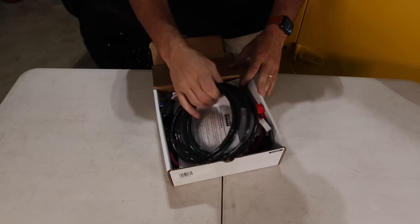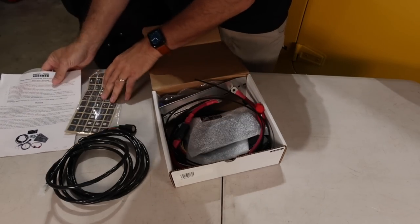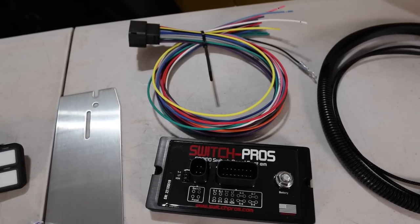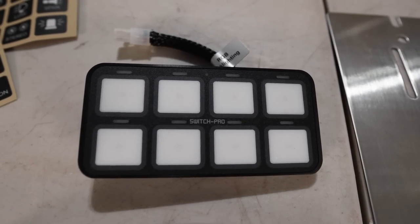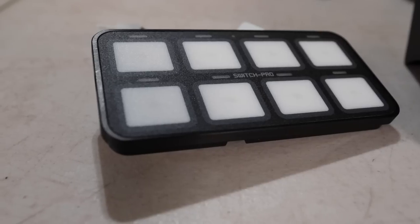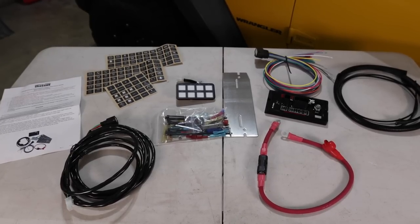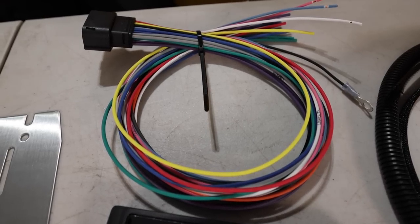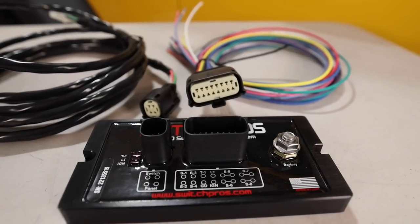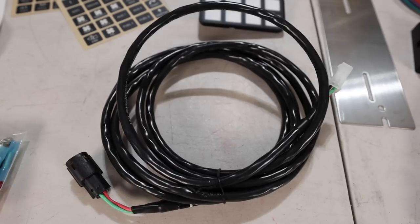Next up is the Switch Pro's SP9100 system. This power system has eight switches and is a universal kit, so it's not vehicle specific. It has eight circuits — four are 35 amp and the other four are 18 amps. The touch control panel is very compact and allows a lot of versatility in where you can mount it. The buttons are backlit and you can customize the colors, whereas the S-Pod rocker panel only allowed a single color. There are several color-coded wires to attach your accessories, and the communication cable between the switch panel and the power module is 11 feet long.